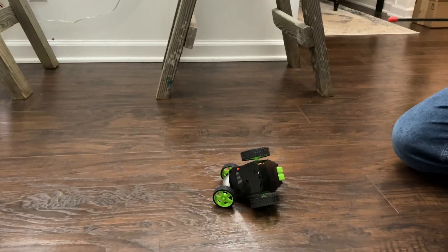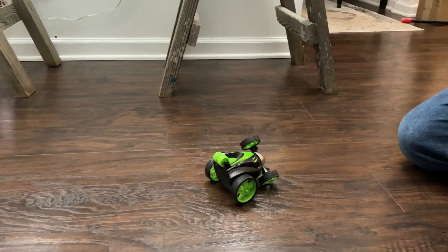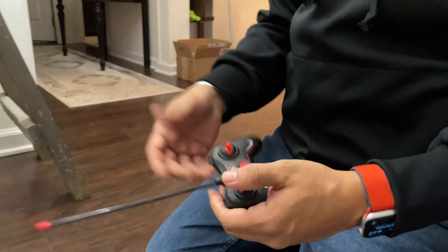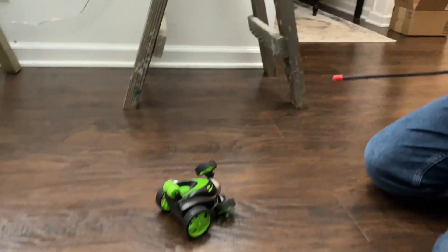It rolls on its side, but you can just turn it right back over and it sets itself back up. So this is a fun little toy. I'm even having some fun with it myself. And if you're thinking about trying it out, that's what it looks like.